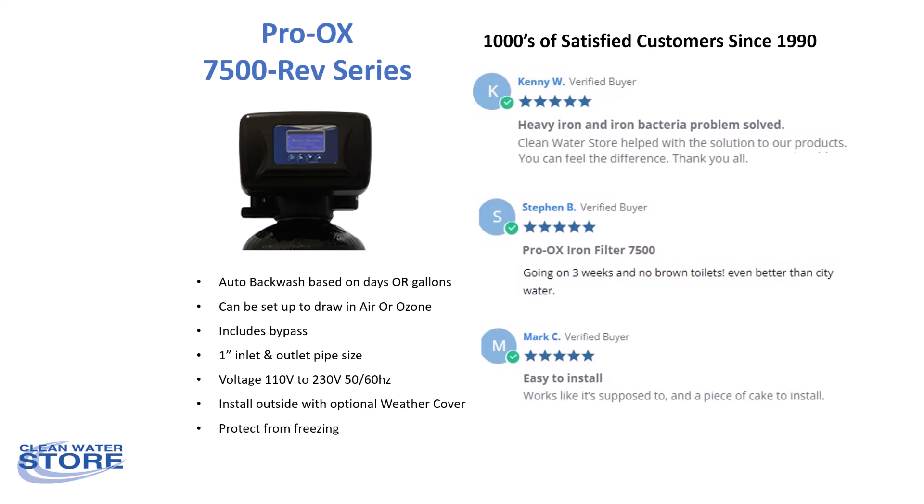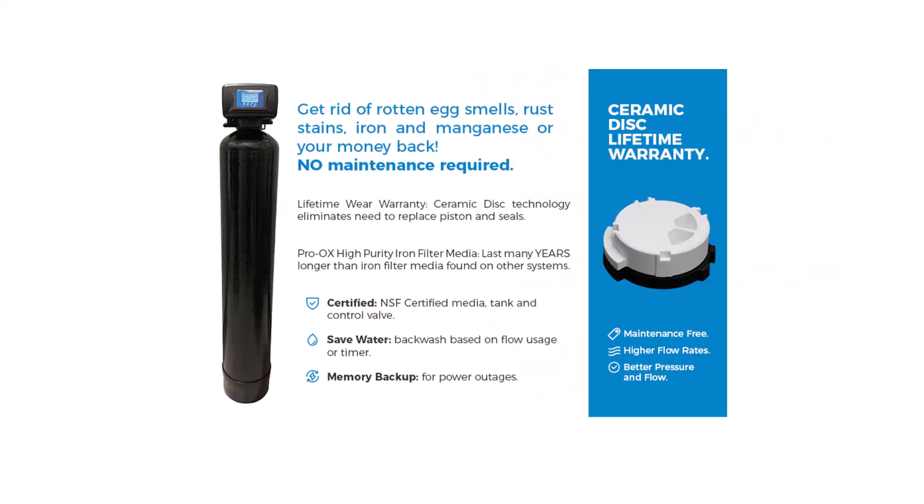These systems have a lot of features — they automatically backwash based on days or by gallons, they can be set up to draw in air, and the ozone feature includes a bypass. It has heavy duty one-inch inlet and outlet, which is larger than the three-quarter-inch found in most standard residential systems. It can also be installed outside — we have an optional weather cover, though it does need to be protected from freezing. So if you want an iron filter that eliminates rotten egg smells and rust stains with very little maintenance, this is the best system we've had.